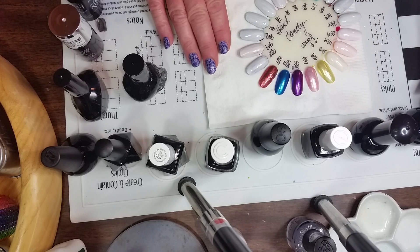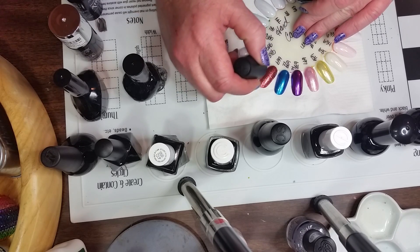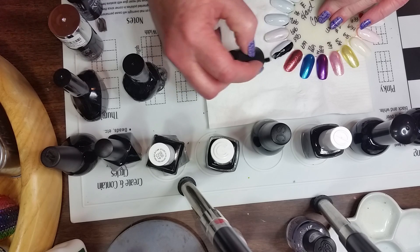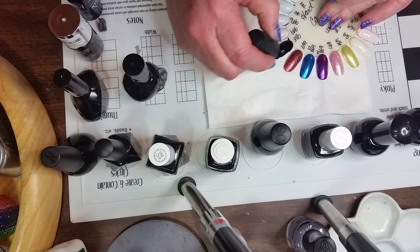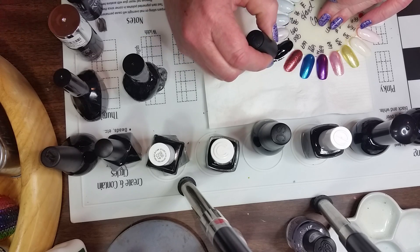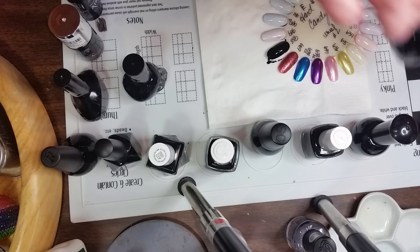I'm going to start with some cheap ones first. This is LA Colors and this one's called Circuits. It's kind of streaky, it's not the best. I'm not crazy about LA Colors — I end up putting it on kind of thick. Now this one's kind of streaky, it's not that great. It's one I got a long time ago.